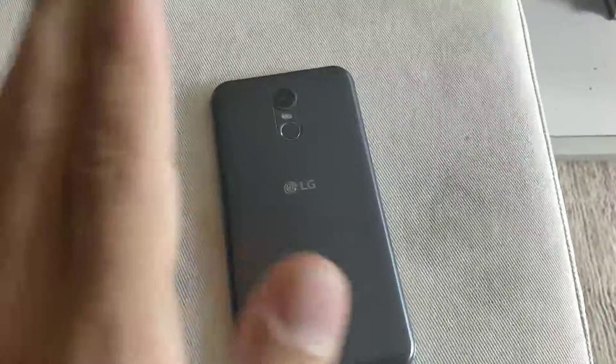This isn't going to be a high quality video or anything, I just want to mention something. This is the LG Stylo 3 Plus. This was taken out of the box by the Metro Store.